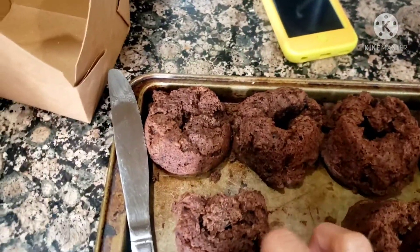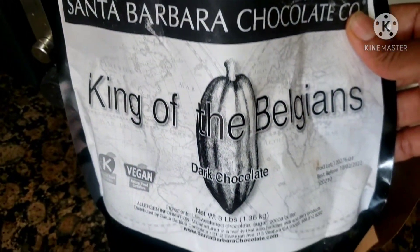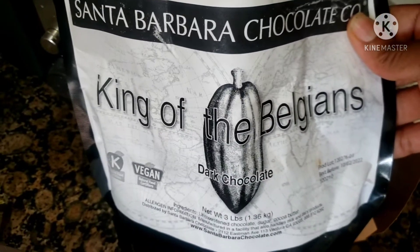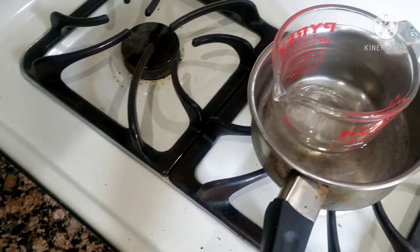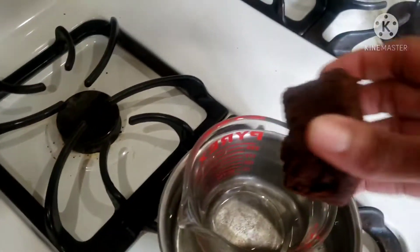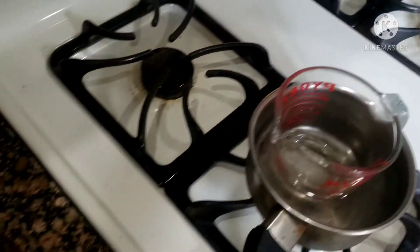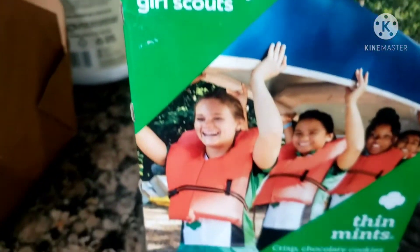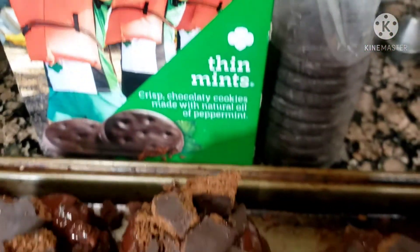I used Santa Barbara Chocolate dark chocolate — it doesn't have any soy in it. I melted down some chocolate chips and dipped the top of each mini cake into the chocolate to coat it, then sprinkled some crumbled thin mints on top. And voila, that's what you get.